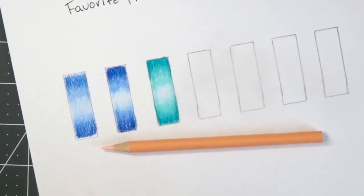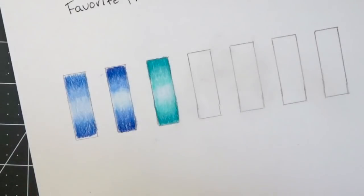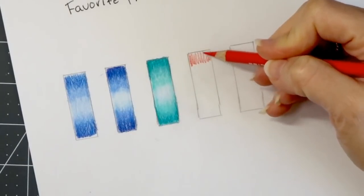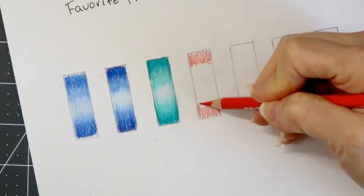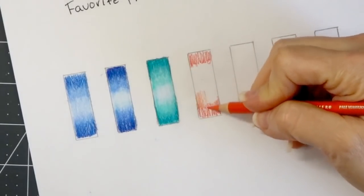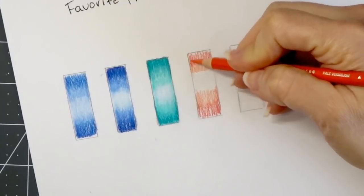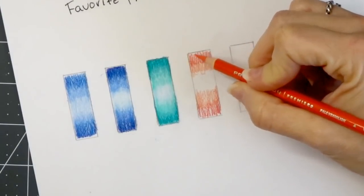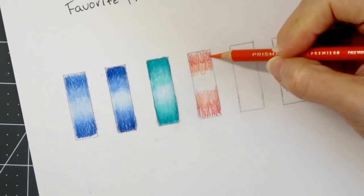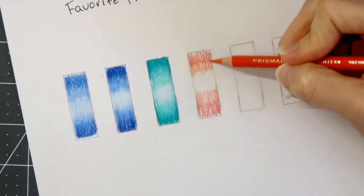We're going to use these three colors and I'll show you exactly how they look together. I'm going to start with the darkest — the permanent red — laying that at the top and at the bottom. Now I'm going to come in with my pale vermilion. Can you see the difference in the variance of these two colors? This one looks red but has a lot of orange in it, so it looks like a much deeper orange more so than a red.